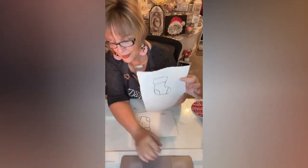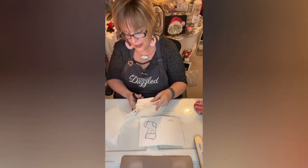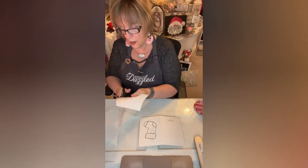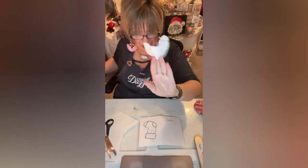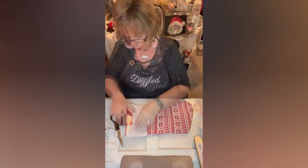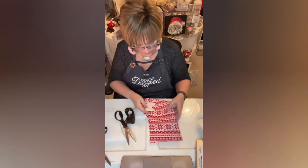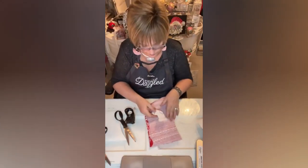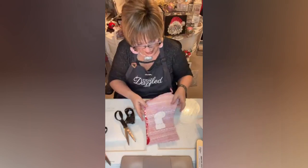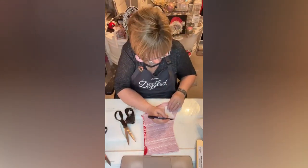I'm going to cut the stocking out, and I'm going to cut the top out separately because I need that for a pattern — I'm going to use fur. I'm going to cut out a little piece of this fabric. I need to put it the way it's supposed to be, so the fabric will be on the front of the stocking. I'll put it down here, trace it out again, and cut it out.